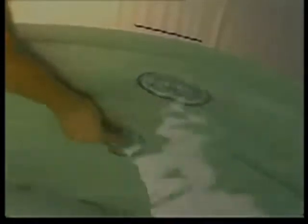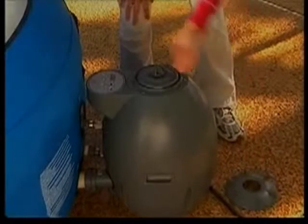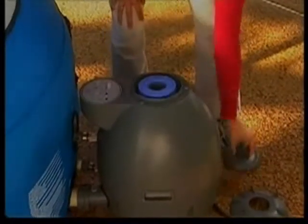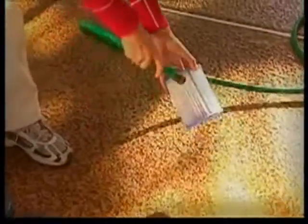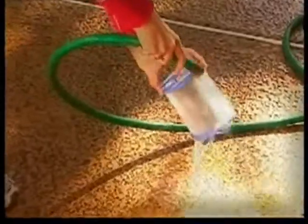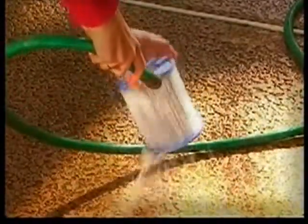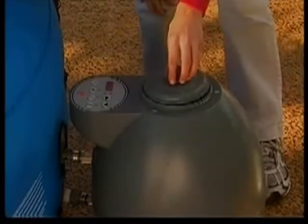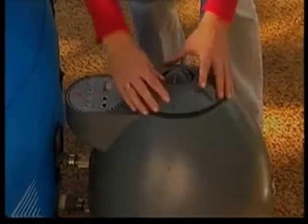Remove the top of the pump by unscrewing the cap retainer. Remove the cap and remove the filter cartridge. Rinse the filter cartridge with a garden hose. If the filter cartridge remains soiled and discolored, it should be replaced. It is recommended to replace filter cartridges every two weeks. Insert the clean filter cartridge into the pump, then replace the pump cap and screw the pump cap retainer back into position.